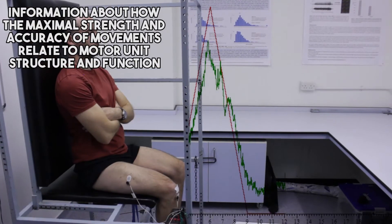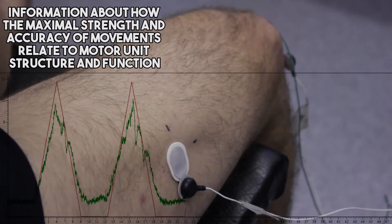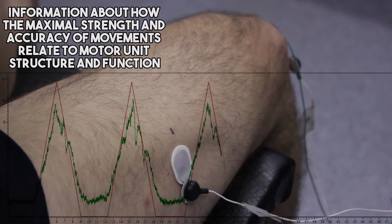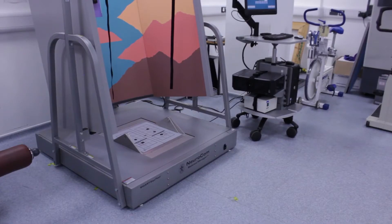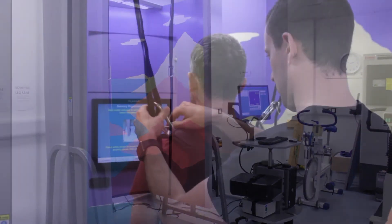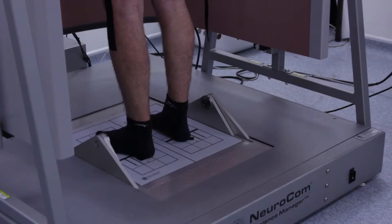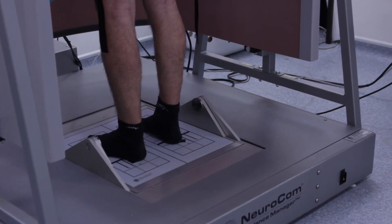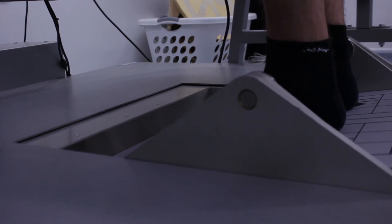The assessments completed here provide information about how the maximal strength and accuracy of movements relate to the motor unit structure and function. In more advanced tests, we can use this information to understand how people are able to stand upright, balance and complete normal daily movements.